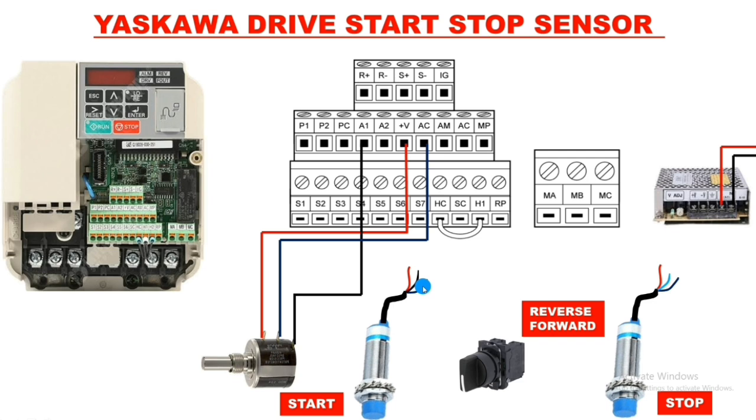The blue wire is negative or zero volt, and the black wire is the reference output. Because the first sensor is NPN NO type, when it operates supply comes from the black wire. For the NC type second sensor, we use the blue wire — when the sensor operates, supply cuts off. Connect red wire (positive) to the SMPS V+ terminal for both sensors, and loop the blue wire (negative) from one sensor to the other and back to SMPS minus.